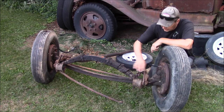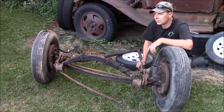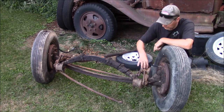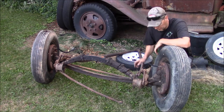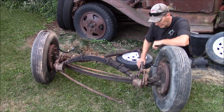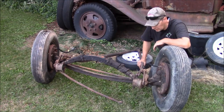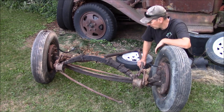You'll notice the spring is ahead of the axle in this model. I think 1935, they went to the spring ahead of the axle. Before that, the spring was mounted directly on top of the axle from 1928 to 1934. This is the widest spring bushing axle they made.